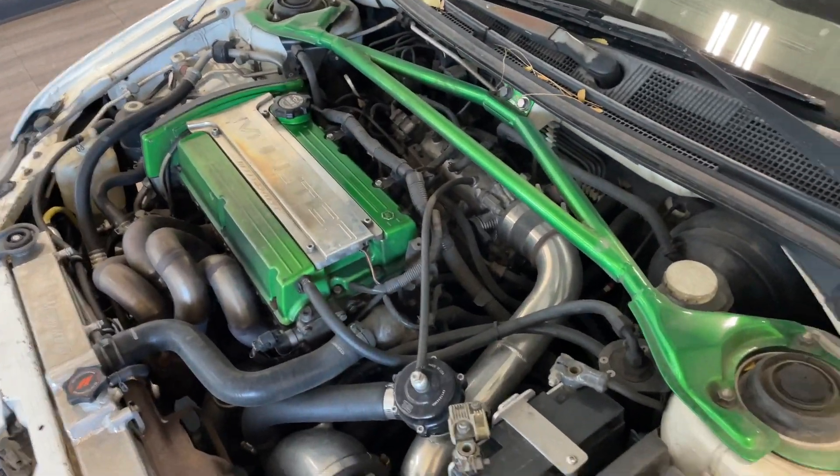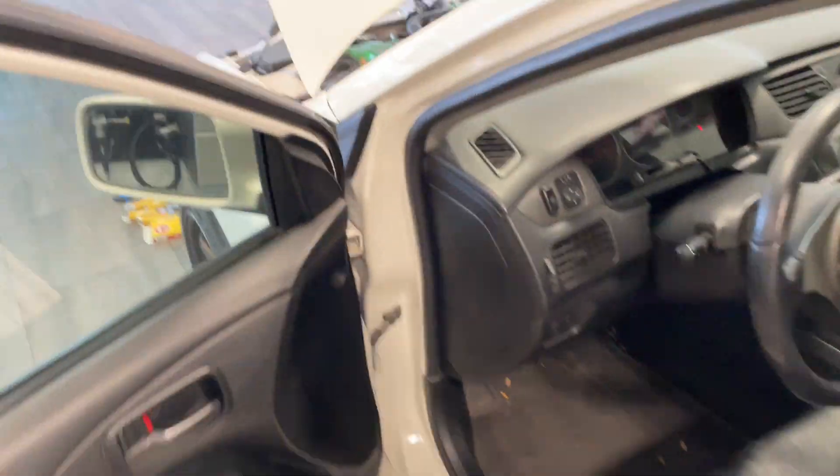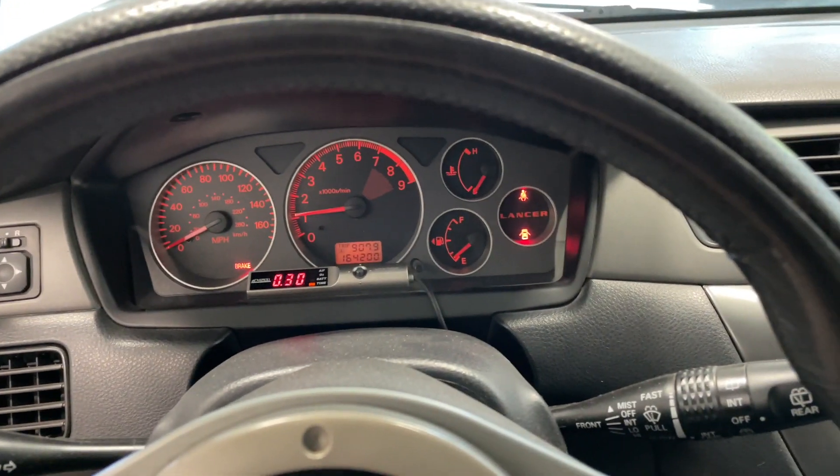Okay, we've got those spark plugs in. Let's start her up and make sure everything's good. No check engine light, everything's plugged in. I made the key — perfect. No check engine light. I need gas, I know. Turn it off for now.